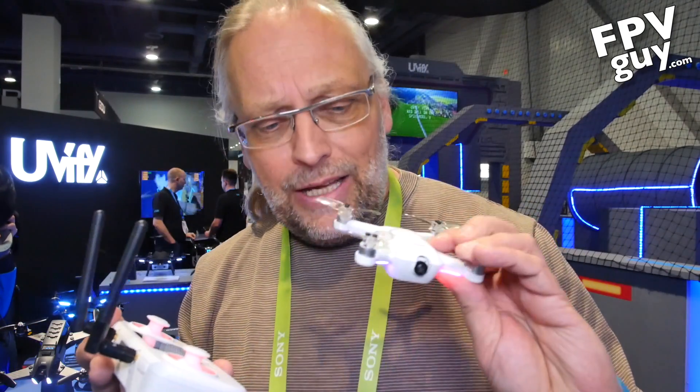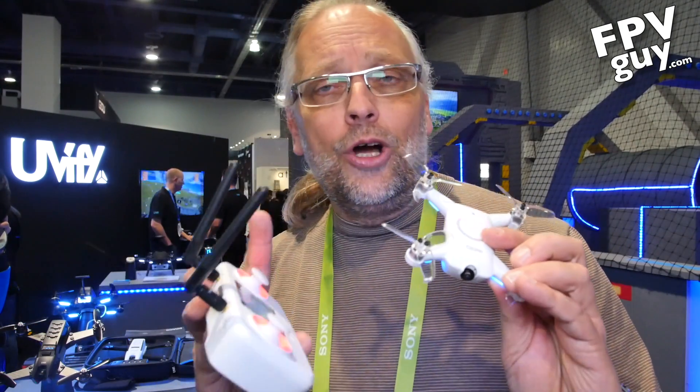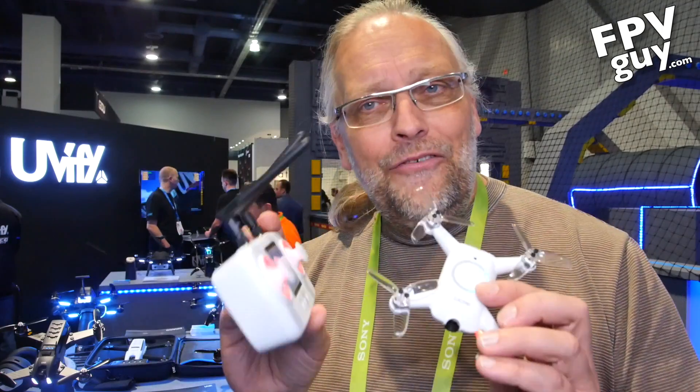Anyway, that's it here from UV-5. Go check out their website, and of course click in the corner of the screen where it says subscribe. Make sure you stay tuned for more CES 2018 videos. Thank you.